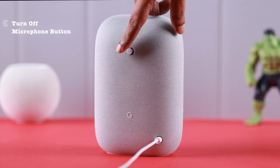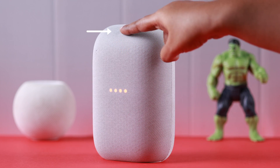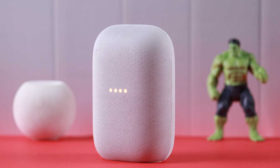First, toggle off the microphone button at the back to mute your Google Nest — the mic is now off. After that, press and hold the invisible music pause sensor at the center top. After five seconds, you will hear a prompt: 'You're about to completely reset this device. Release to cancel.' Don't release it.